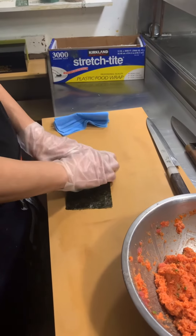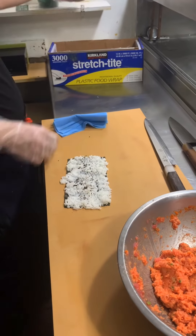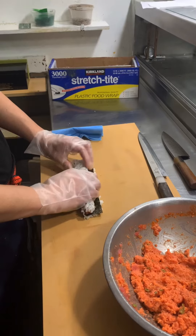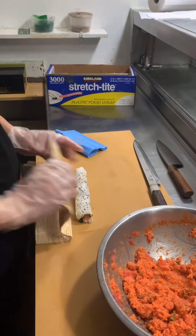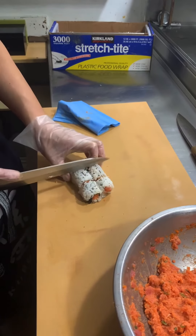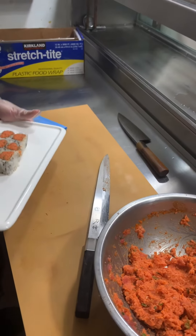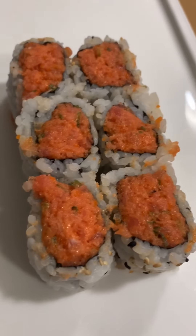Looks very good. And seaweed paper and rice. Sesame seeds — if you like them you can add them; if you don't like seeds you can leave them off. So let's just take off the seed. This is spicy tuna with tomato — and roll it up.